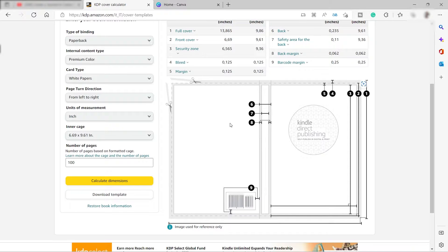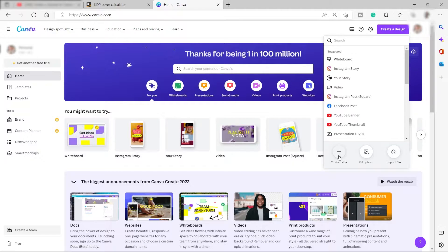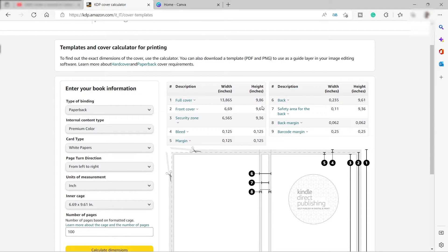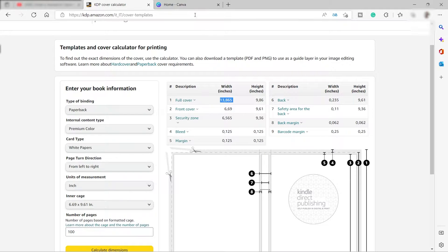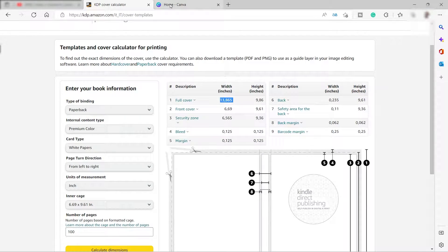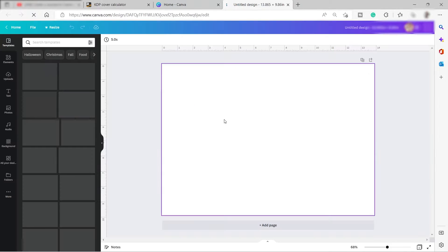Let's go back to Canva and click 'Create a Design' at the top right corner, then click 'Custom Size.' Go back to the KDP cover calculator — as you can see, the full cover width is 13.865 inches. You need to change the unit measurement in Canva from pixels to inches, then enter the width as 13.865 and the height as 9.86 inches.